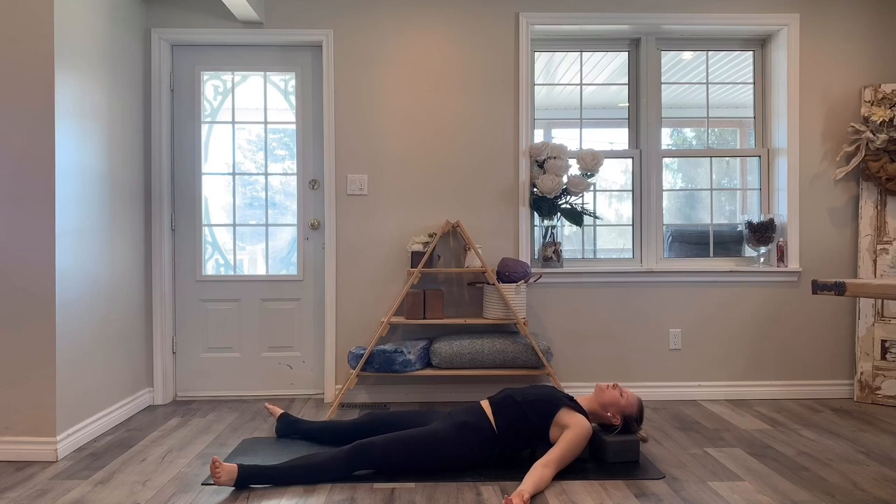This is a great place to close off, especially if you're doing this practice first thing in the morning or maybe midday. But if you prefer to close off on your back, stomach, or on your side, just make sure that wherever you end up, you take at least five minutes to yourself — to connect in and pay attention to what's going on beneath the skin before you leave your mat and go into the rest of your day.